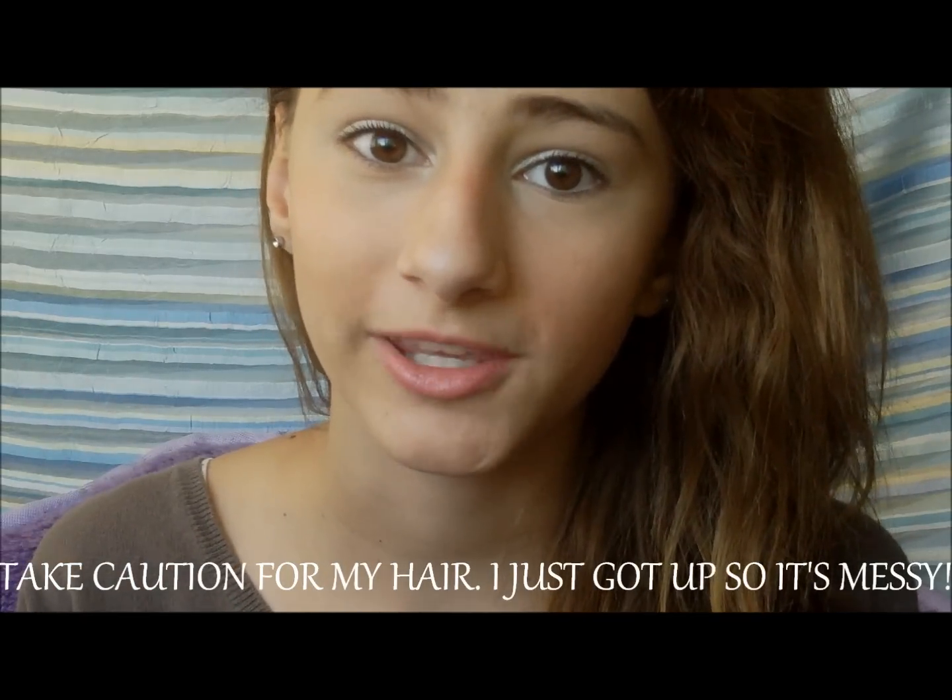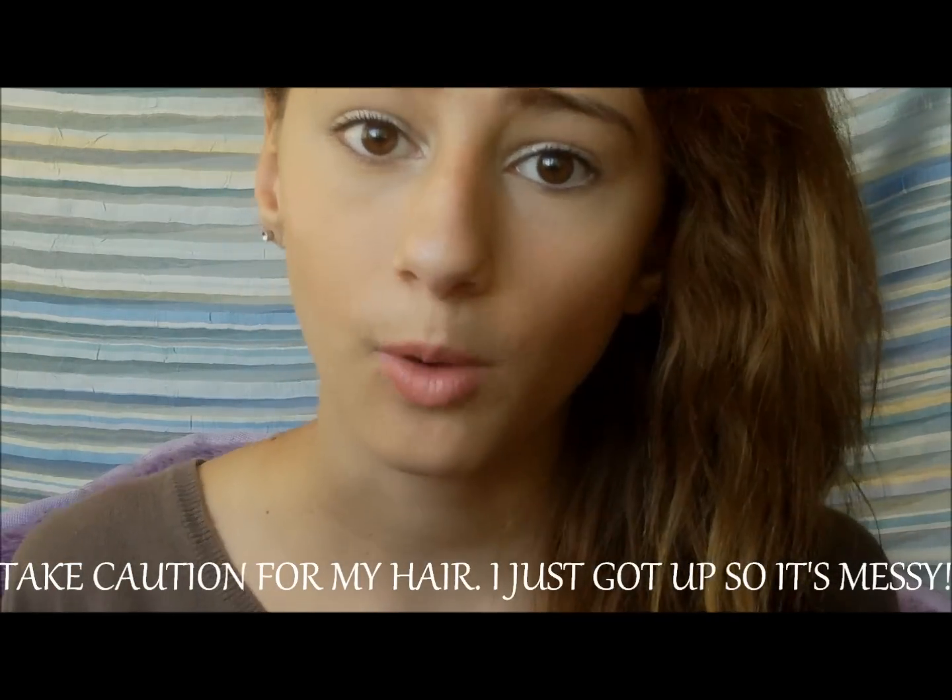Hey everyone, so today I'm going to be showing you a beach makeup look that won't be a bother when you go into the water and you won't have any black around your eyes. It'll be nice so you won't look like a crazy raccoon or anything. It's just a very light look that you can wear to the beach, go swimming with, and if you rub your eyes, nothing will come out crazy. So just keep watching for the tutorial.